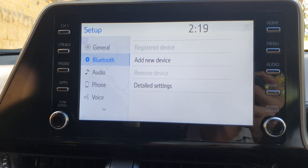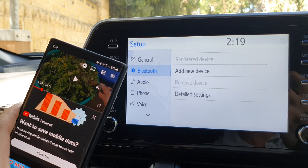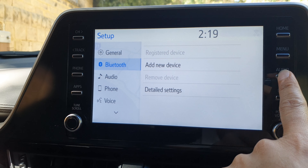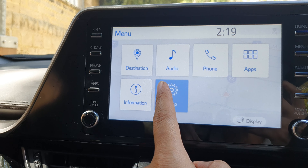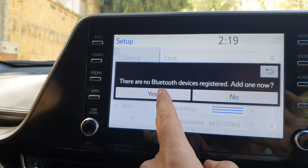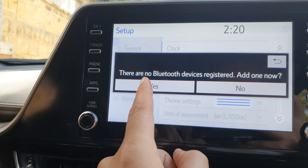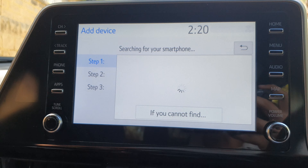Before we can start watching YouTube videos, you need to connect and pair your Android phone to your car system. First, press on the menu button, then tap on setup and then tap on Bluetooth. In here you can tap on yes or tap on Bluetooth. It asks you to press the yes button so that it can add a Bluetooth device.